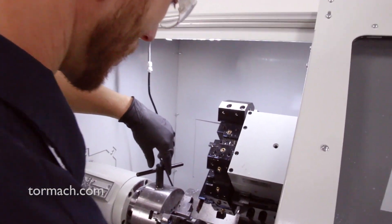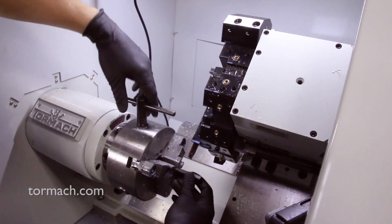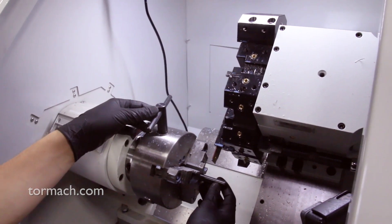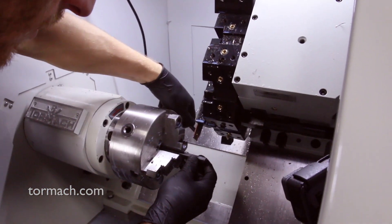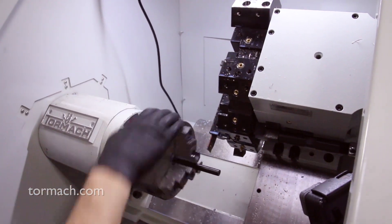I'm just going to go ahead and clamp this into the three-jaw. It does have a couple flats on the bar, so we just need to make sure we don't get one of the chuck jaws on the flat itself. I just made a real light little sharpie mark on here for myself. We look pretty good — we're not sitting on a flat. We'll just snug it up and give it a spin.